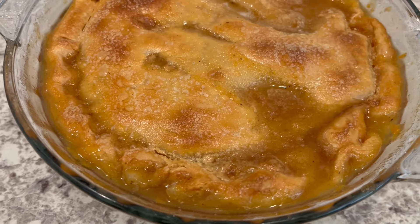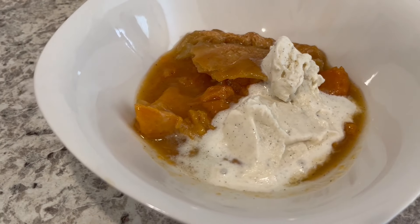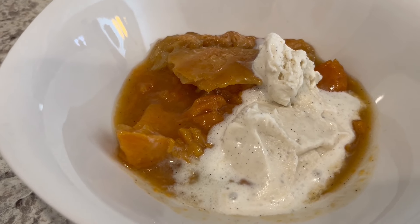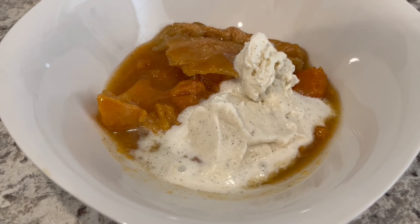I want to wait until that sauce thickens up a little bit, otherwise it's just going to run everywhere. I let the cobbler cool for about half an hour, and as you can see I scooped some up and I'm eating it with some vanilla bean ice cream.